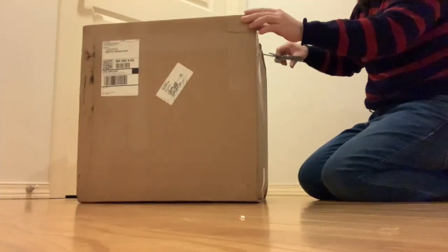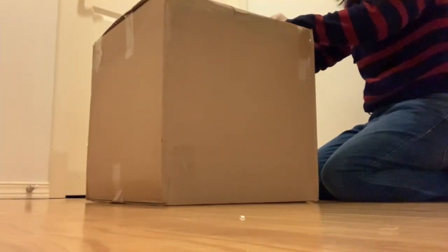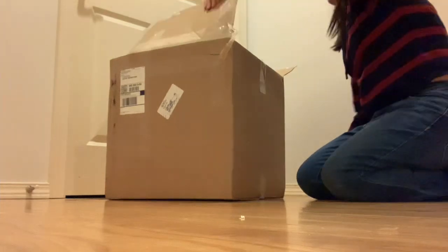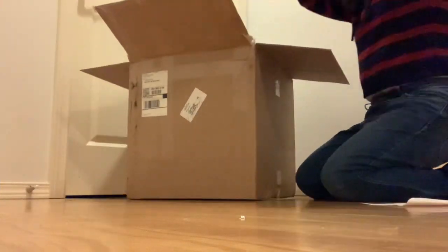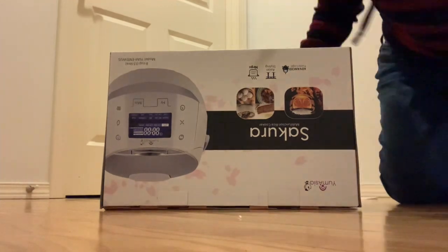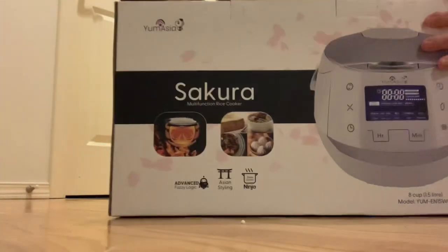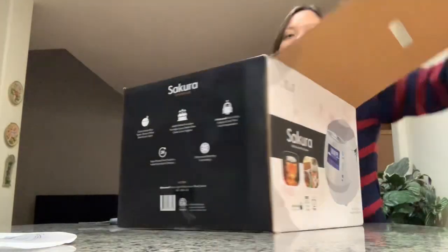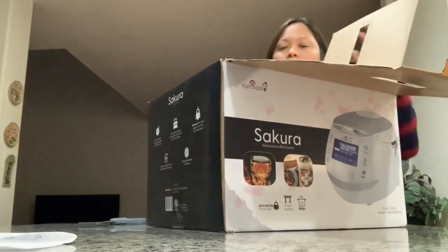Hello, this is Lean again. Here I am sharing with you guys another unboxing — a kitchen item that I bought on Amazon. Some of you know that I am a Filipino, and for us Filipinos, rice is life. So I bought a new rice cooker to replace our old one. Stay with me as I share a soft review of this product.